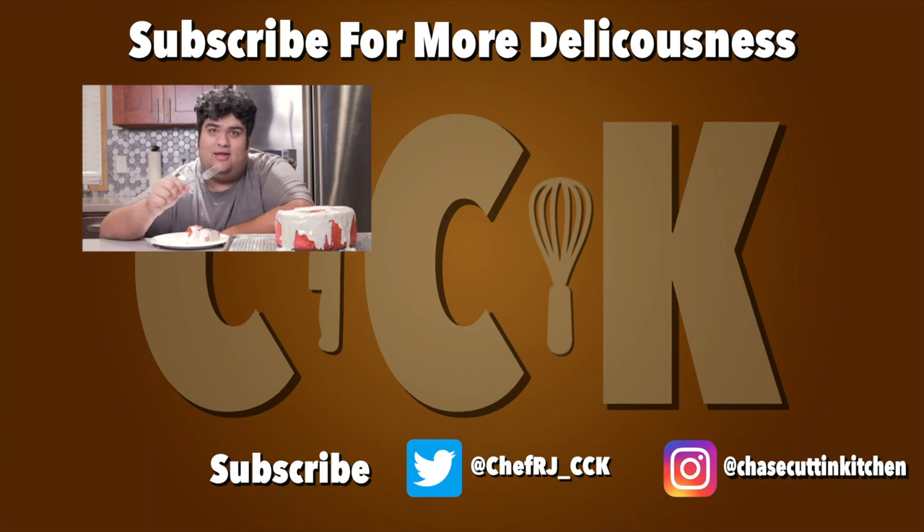Thanks for watching. If you liked the video, smash the like button. If you really liked the video, hit subscribe and push the bell notification icon. I upload every Thursday. Don't forget to follow me on Twitter and Instagram. No funny saying here — I looked up my analytics and my watch time, and turns out you people don't care about this part.